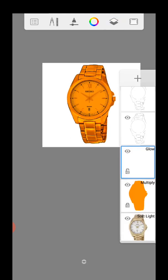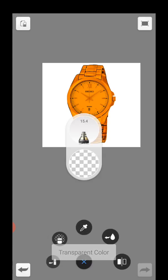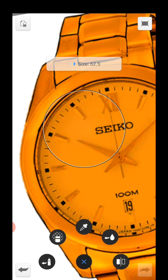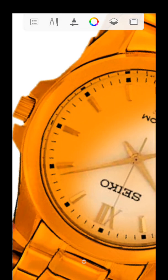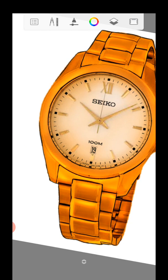Right now we'll duplicate this — because we'll be deleting one — so we have a backup copy in case of any mistake. Then take the transparent color. I'm going to be cleaning the inside a little bit. Sorry, it's locked — you have to unlock it first, then clean the inside a little bit.